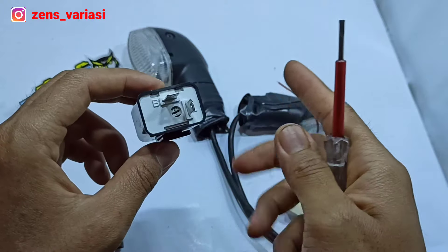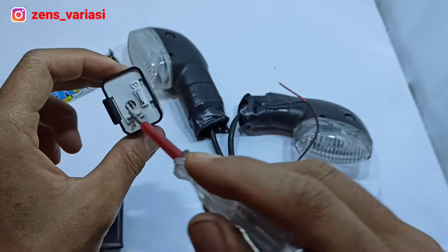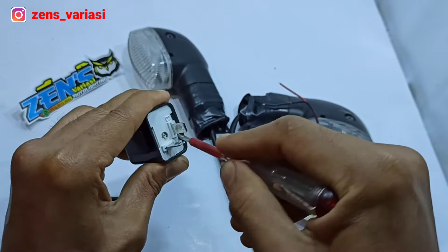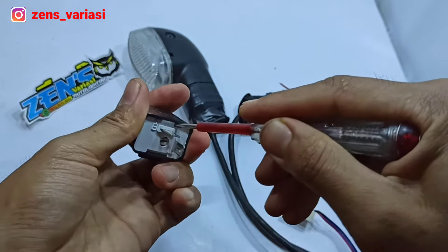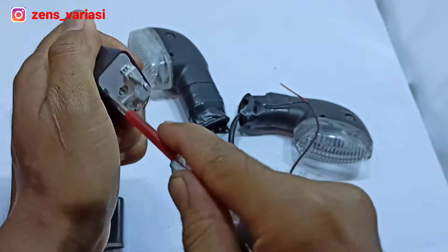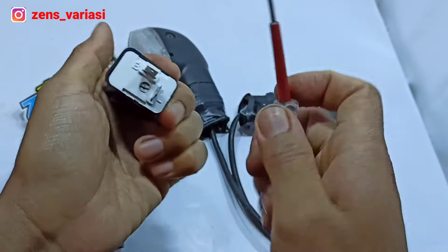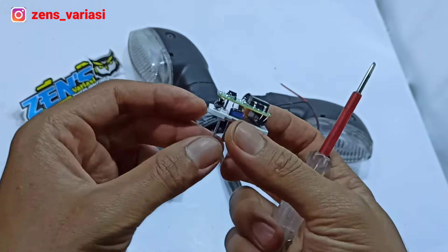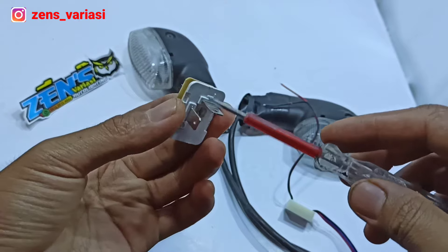First, we take the flasher from the motor. We open the lock — there are locks on the left and right. We open it using a small diamond tool like this. Slowly we open it. After it's open like this, we take this part — we take the PCB.